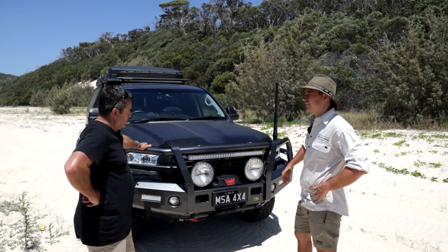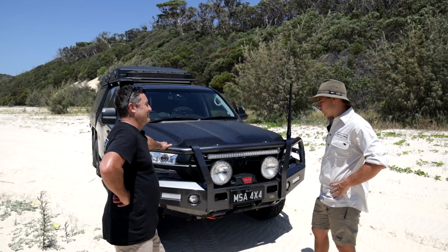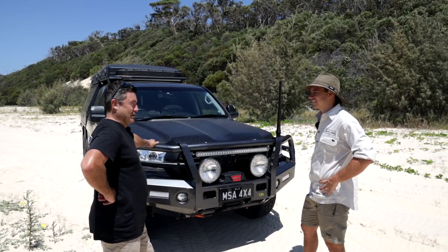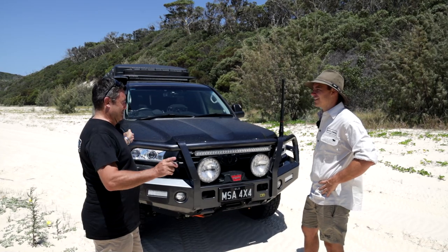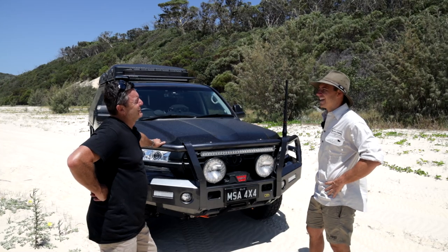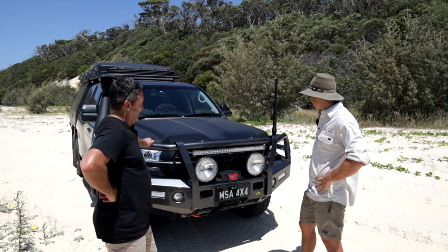That's a 12.5-tonne Warn — it's the Zeon on this one. Similar to Brad's, you want as much winch power up front as you can get. I've also got a 16.5-tonne on the back as well, so we can pull from both ends. I don't like my chances of being tugged out by a Jimmy, so I've got to be ready to get myself out. We'll have a look at the rear winch when we get around there.